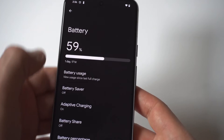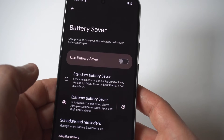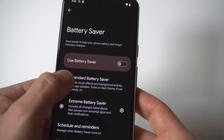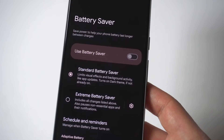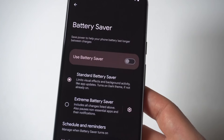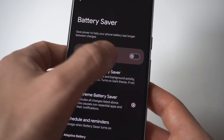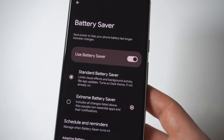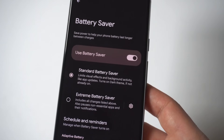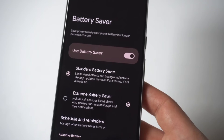The next thing you can do — also in your battery settings — is turn on the power saving mode option. Power saving mode doesn't mean it's going to turn off all the features of your Pixel 8. If you go with the standard option, there are actually some things it adjusts that you're probably not even using, and this is going to help you save battery. So consider turning power saving mode on — you could have it on all the time, honestly. It's not going to affect your phone very much.